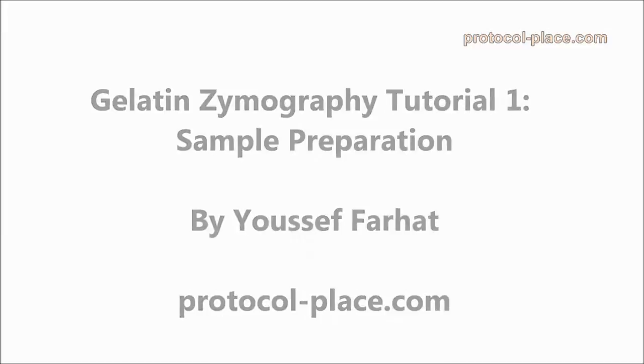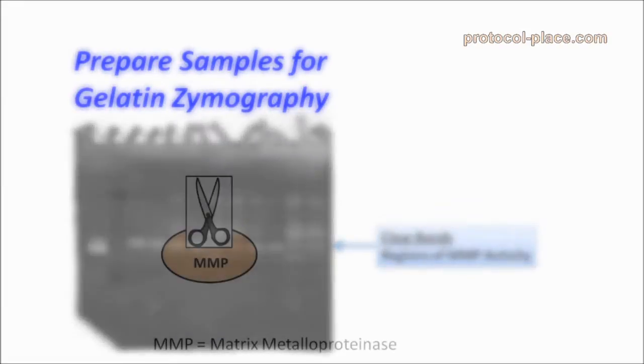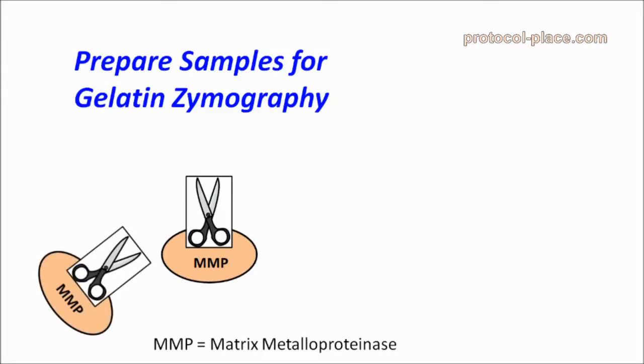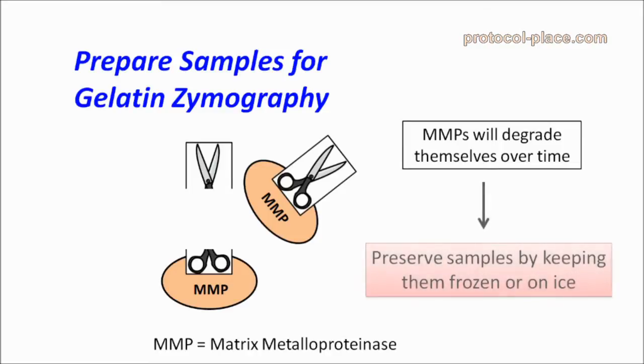In this tutorial, we are going to discuss how to prepare samples for gelatin zymography. An important thing to keep in mind is that MMPs, which are the proteins that we are trying to measure using this technique, are able to activate and degrade themselves. So, to prevent your samples from changing over time, it's important to keep them either frozen at negative 80 degrees Celsius, or on ice from the time you collect them until you try to measure their activity.